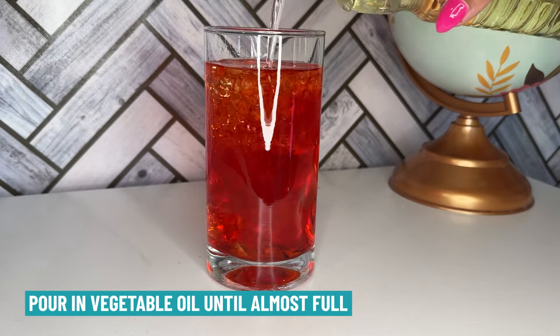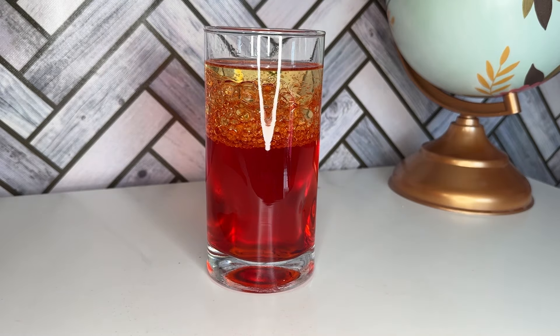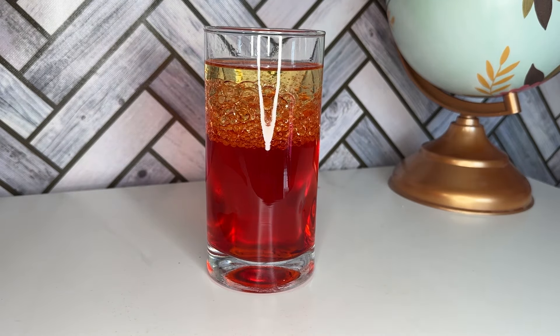Can you see how the oil floats on top of the water? That's because oil is less dense than water. It's lighter, so it stays on top.